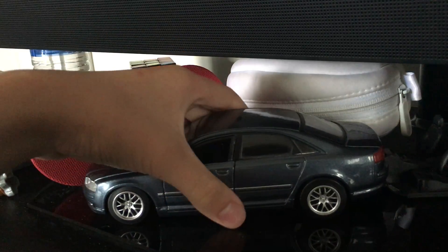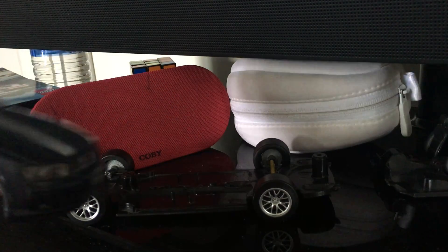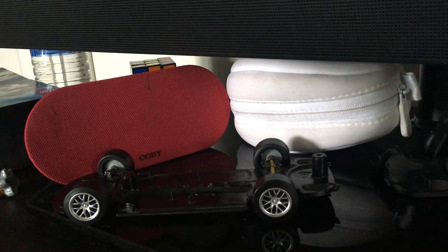I'll show you that right now. By the way, I might be painting this thing black — I'm not sure yet, but I might be painting it black because, why not?